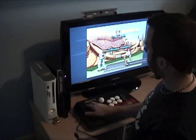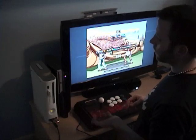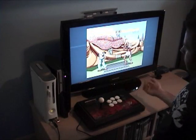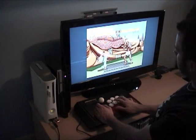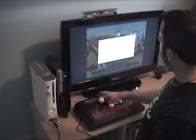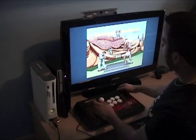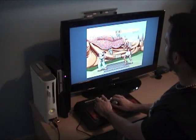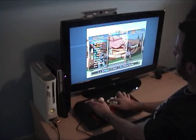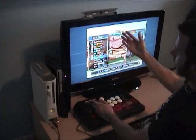If the system doesn't recognize it, hold down turbo while plugging in the USB cable - that'll switch it between Xbox mode and PlayStation 3 mode. Hit select to resume. Three punches work, three kicks work, all three punches, all three kicks - guide works, turbo works. Pulling up the options to verify: low punch, medium, high, all three, low kick, medium kick, high, all three - all buttons work.